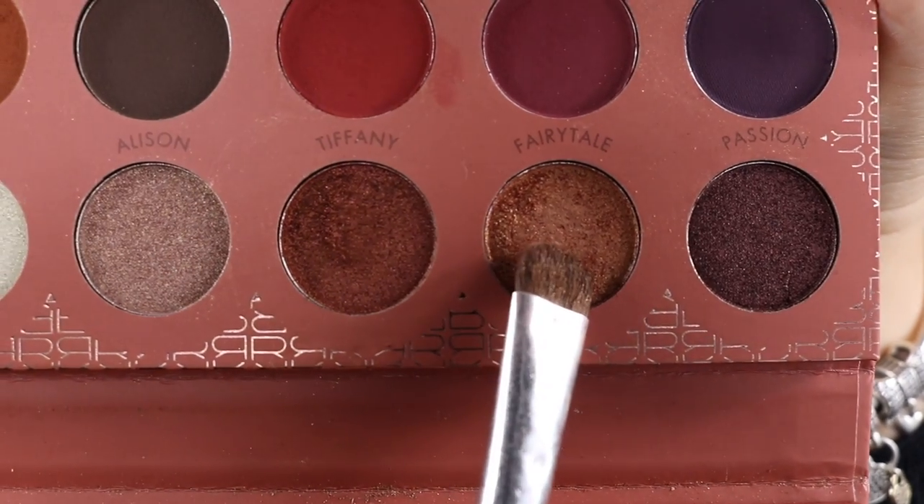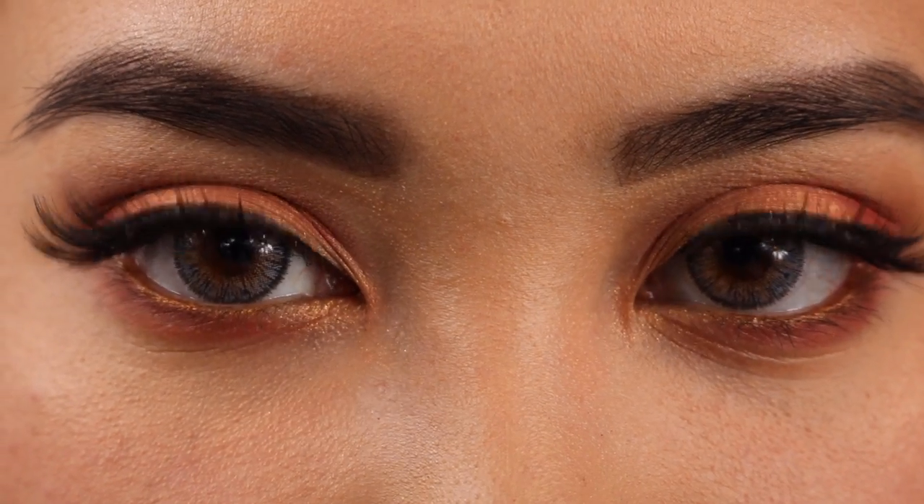After that I took the same color Fairytale that we used on the whole lid and applied that into the inner corner. This is the completed eye look.